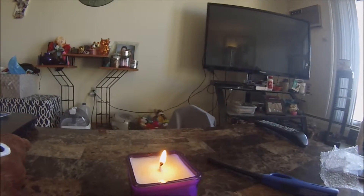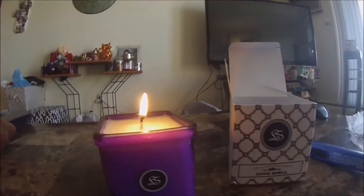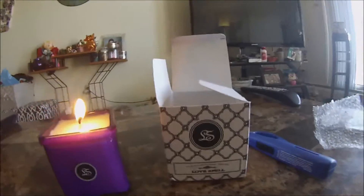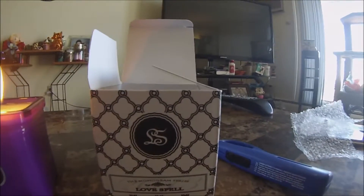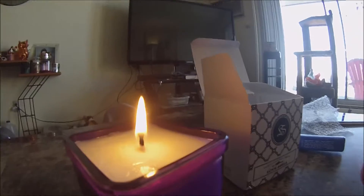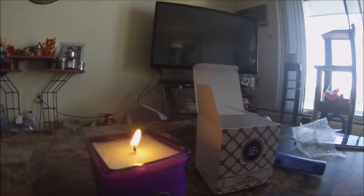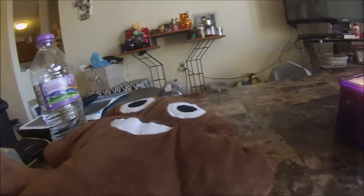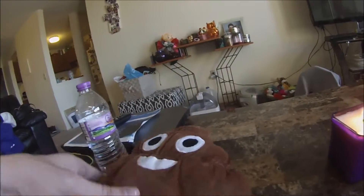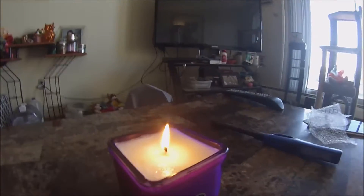Don't forget guys, this is the Monogram Series. This scent is Love Spell, and I recommend it. I almost said Love Smell — Love Spell. I recommend it, this smells awesome. It's even masking the smell of my Mr. Poop Emoji doll. This smells awesome. We love it.